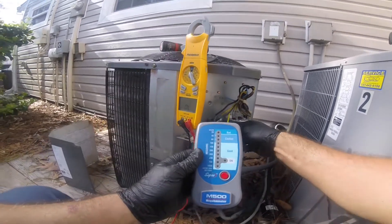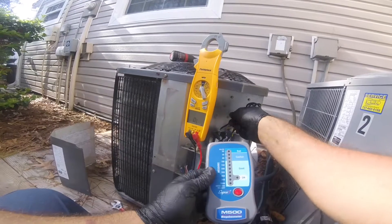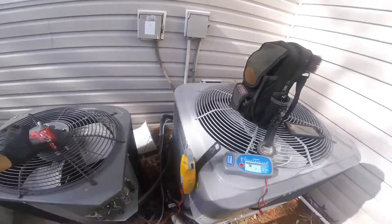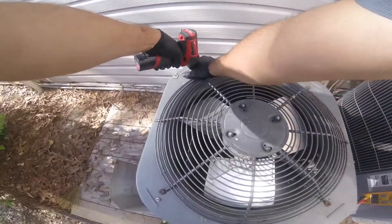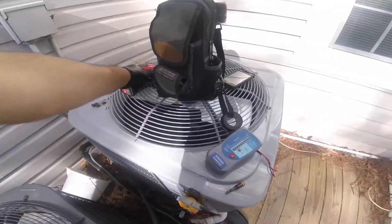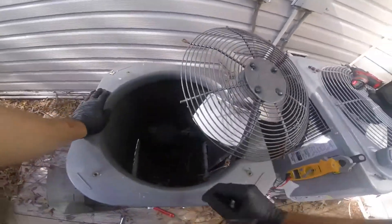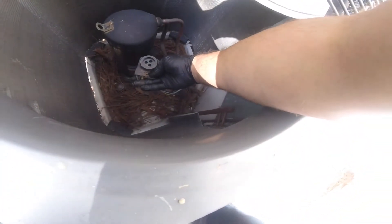Start winding is bad, and we'll check out the run winding - shows it's bad too. So let's pop it open. Watch out for the webs. Harness looks fine, wires don't look rubbed out.